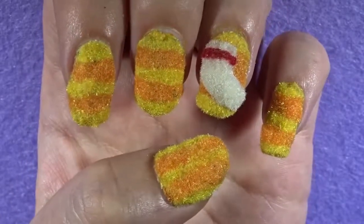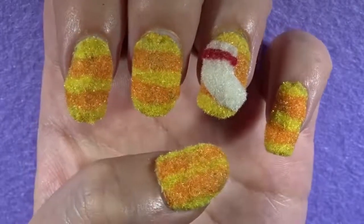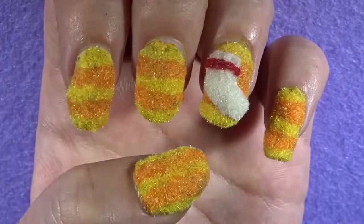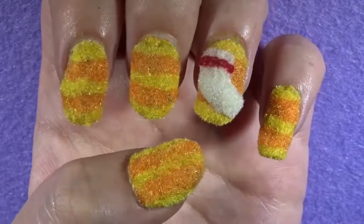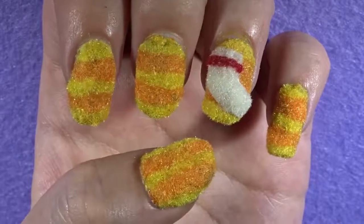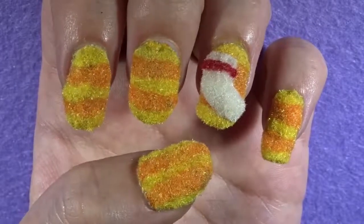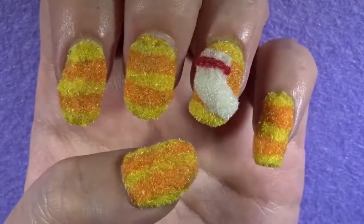There you guys have it — that is how you create some fluffy Code 2319 nail art! If you enjoyed this video, please leave it a like. Let me know in the comments down below what your favorite Pixar or Disney film is, and if you have any other nail art ideas you want me to create, leave a comment down below. Keep being awesome, keep being amazing, and I will see you guys in the next nail art video. Bye!